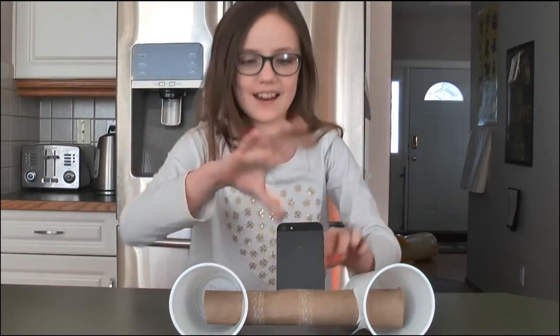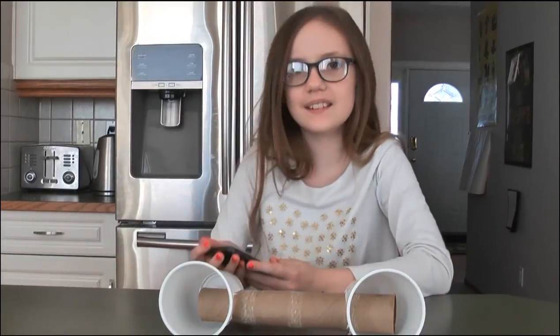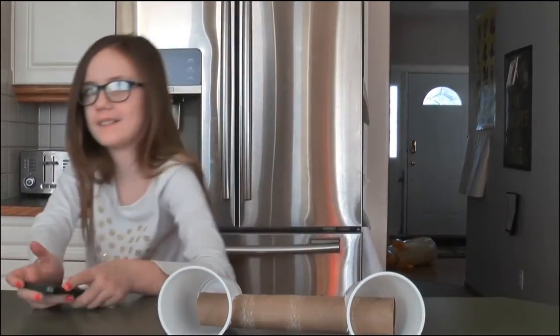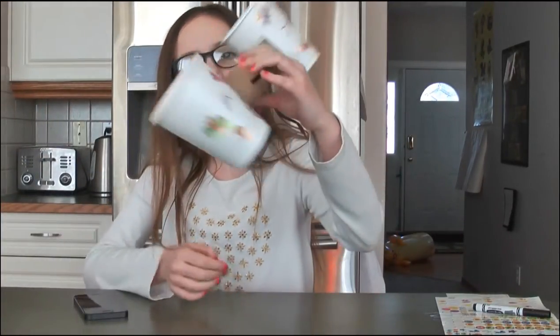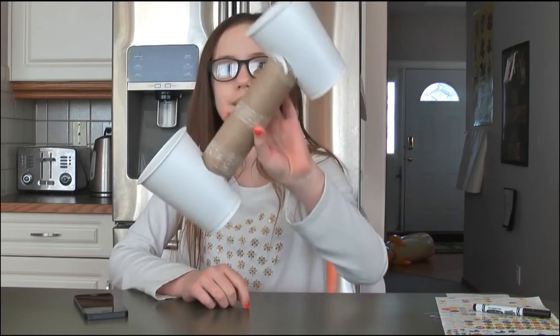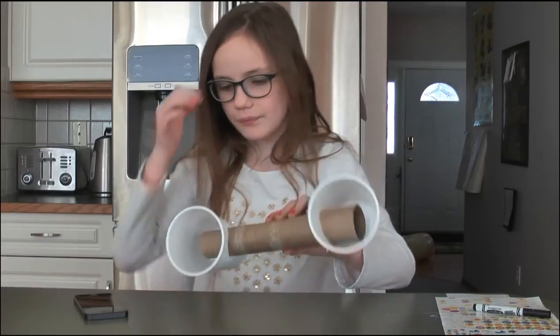We're just going to decorate it now. I just decorated it and it looks pretty awesome — it keeps falling off though. It says AJ Champion on it.